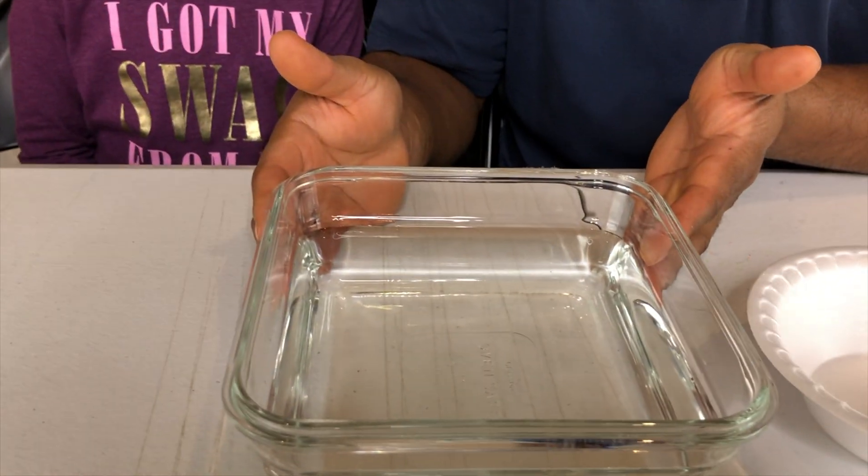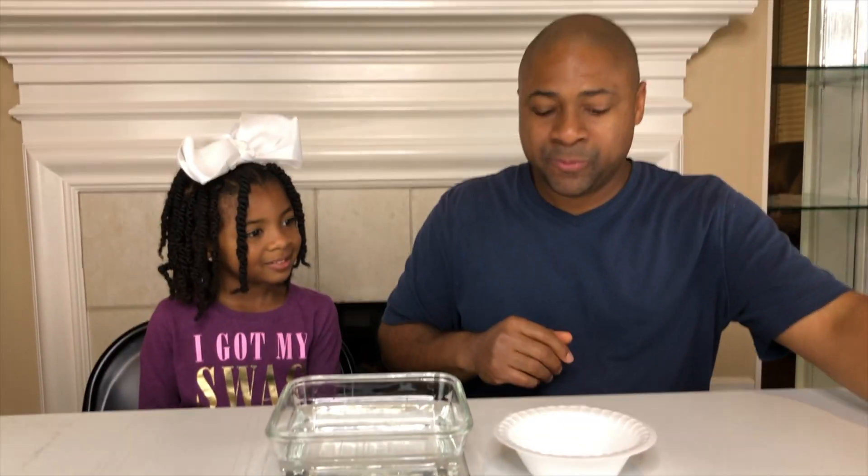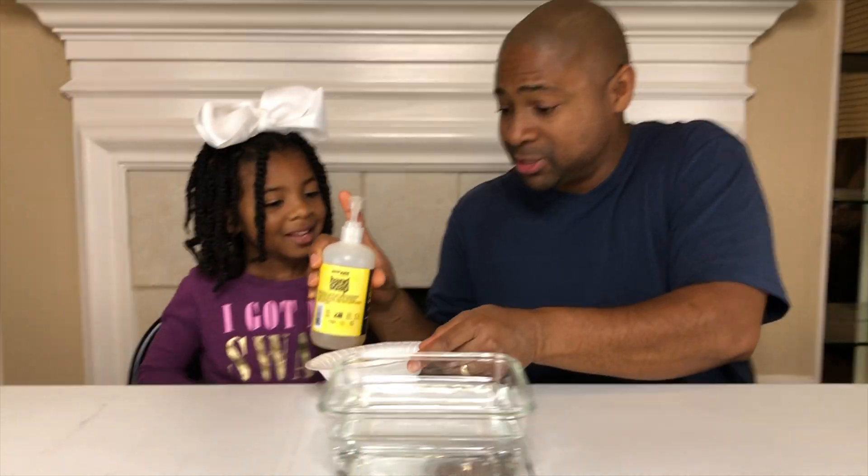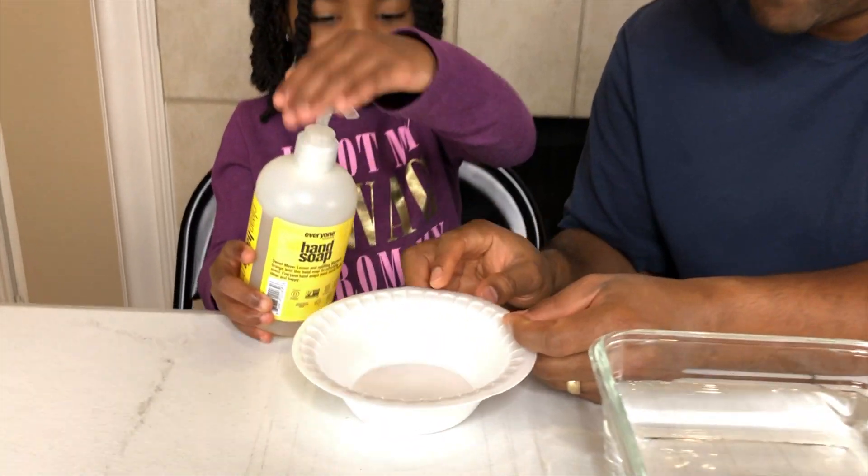So to begin, we have a bowl of water, and we have another bowl next to it that we're gonna squirt some soap in. You wanna squirt the soap in it, Sparkle? Of course, go for it.